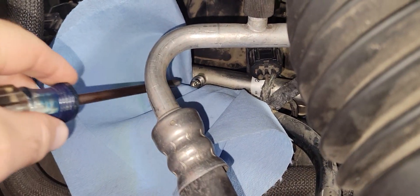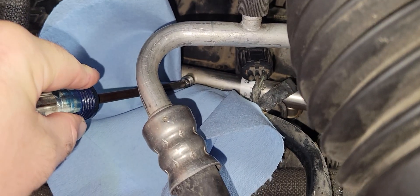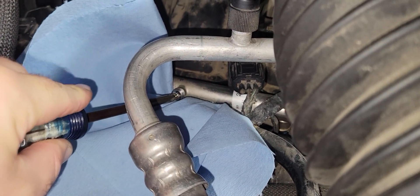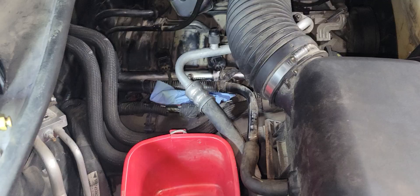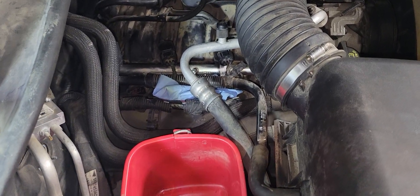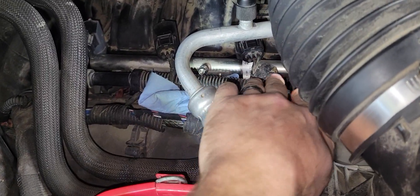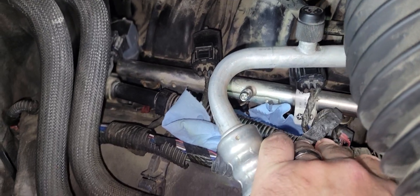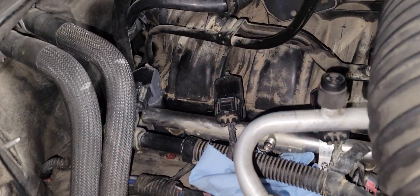I like to relieve the fuel pressure first before I attach the actual tester. That way I make sure no fuel sprays on me while I'm out there screwing that down. To get a little extra wiggle room in here, you can remove this vacuum line and pull it down — it'll give you just a little bit more room to screw the fuel tester into the Schrader valve.